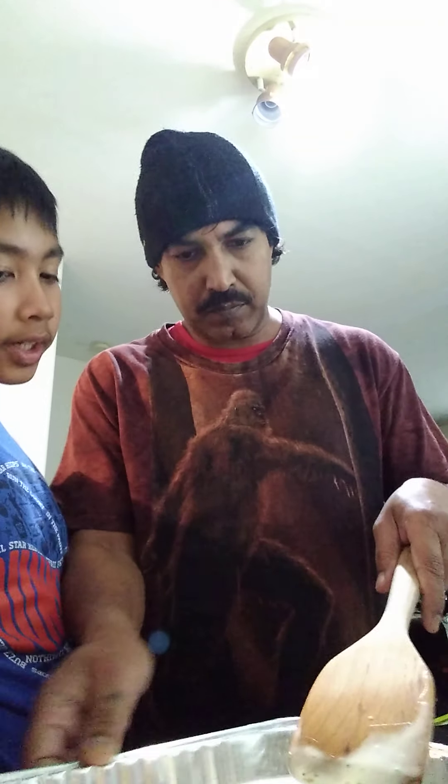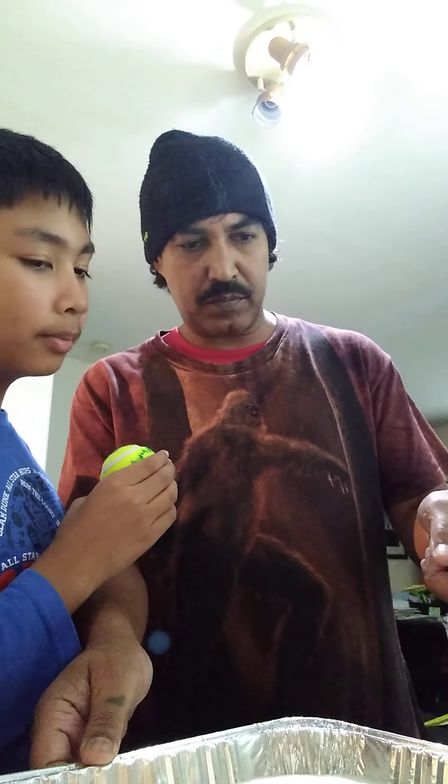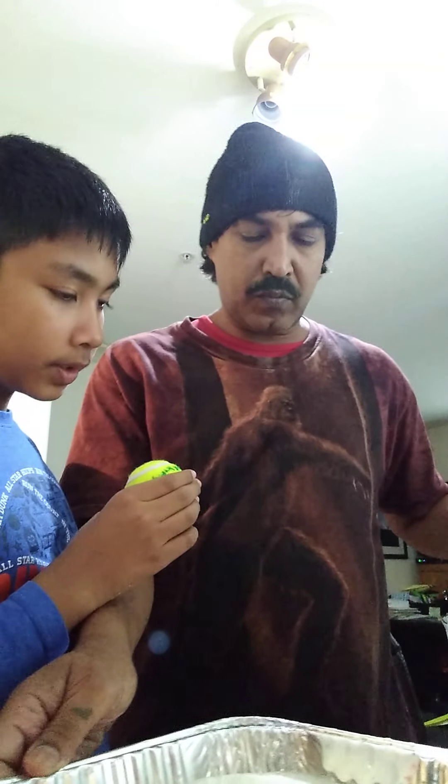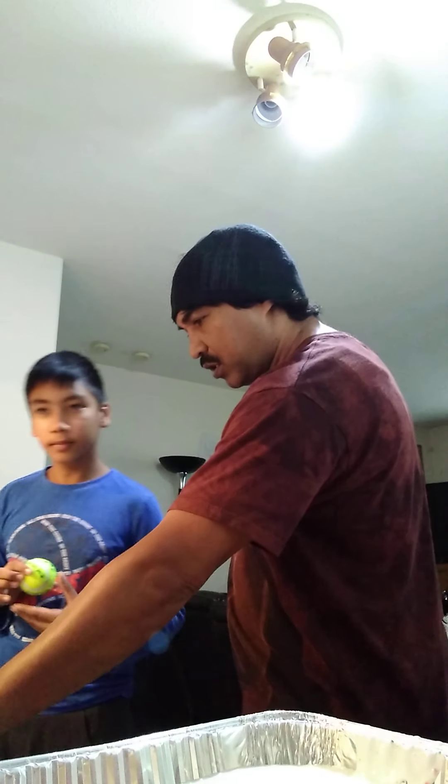How come you're making it straight? Because it gets deformed in the middle. I think so. Can I open the oven? It's gonna be hot, careful.